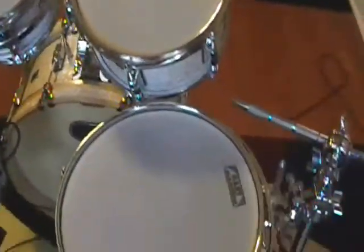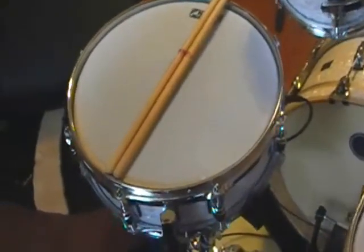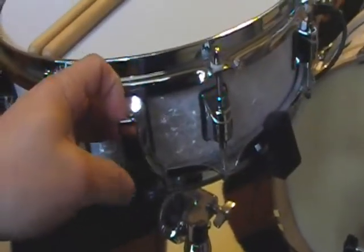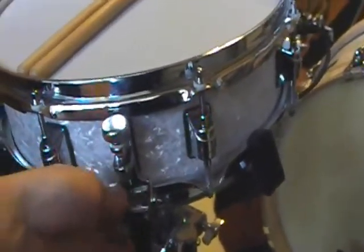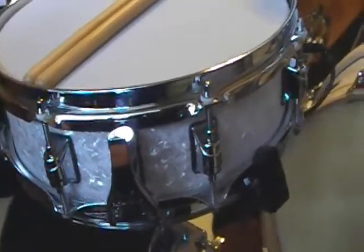All of the toms and snare are dual zone. I've left all the original hardware on the drum so that it can easily be returned back to an acoustic kit.